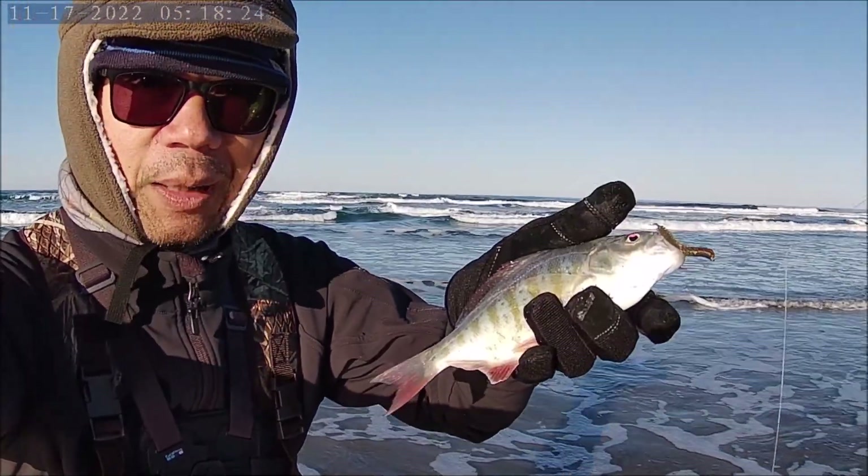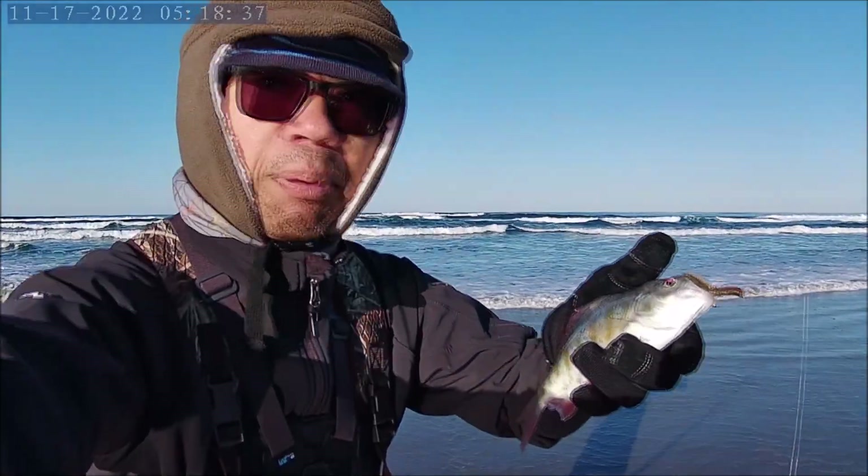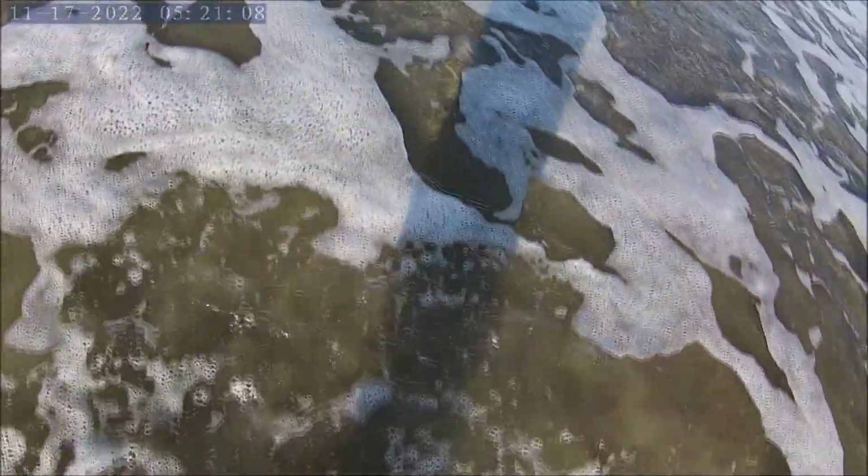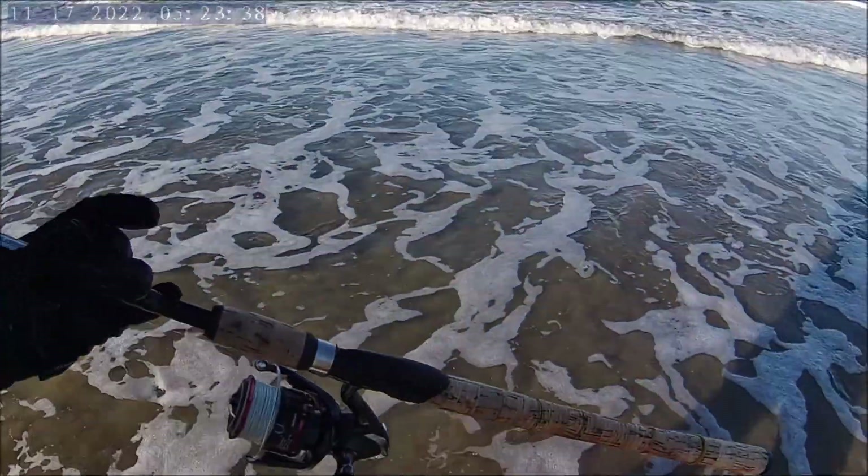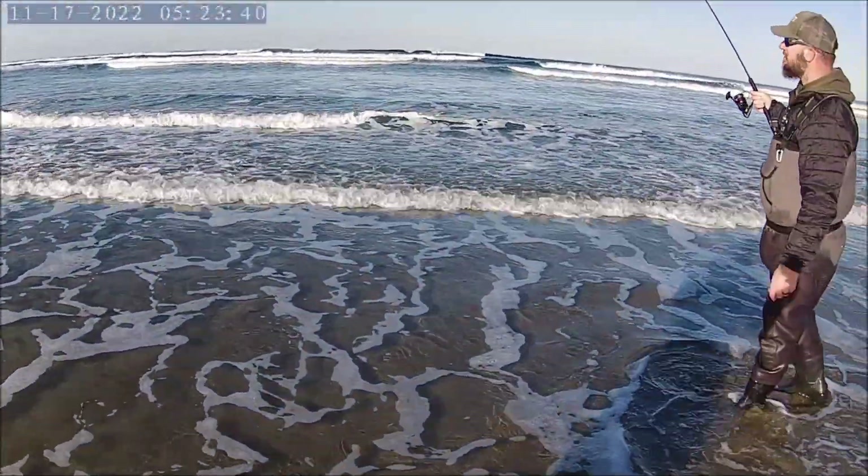Kind of small, but they're still fun to catch. There are bigger ones in here — Brian just caught two nice ones. But at least I'm not skunked, right? Let's measure him and put him back. There we go — he's released, there he goes!